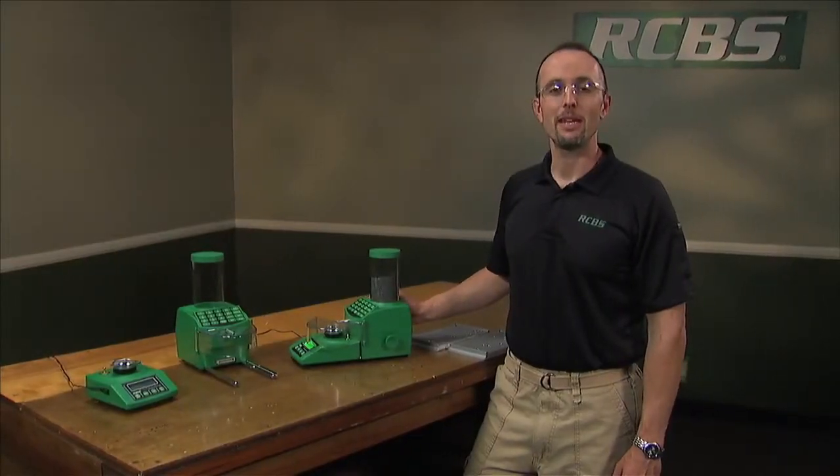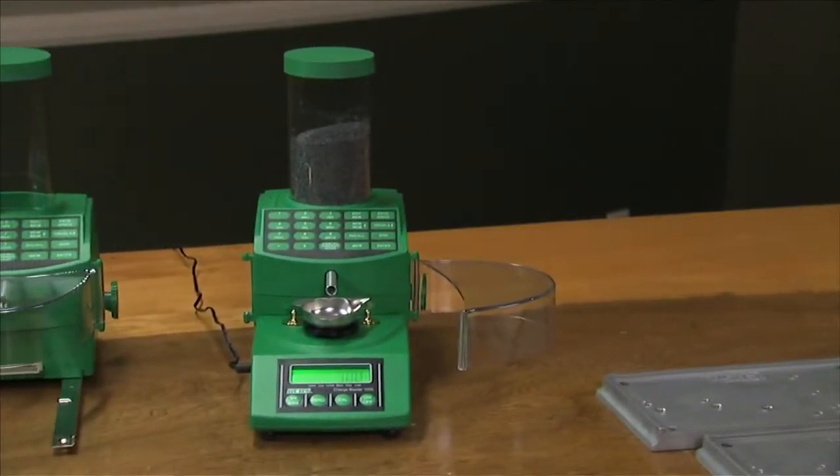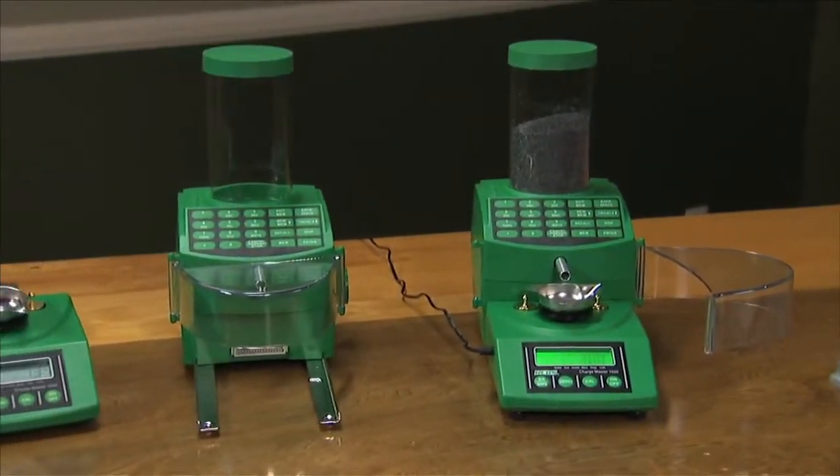As you can see, the RCBS Chargemaster Combo is a fast and accurate way to dispense weight charges.